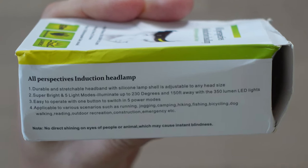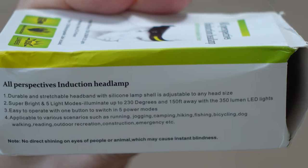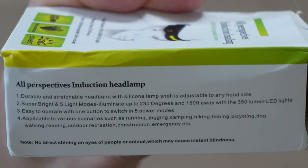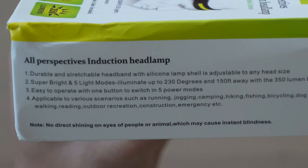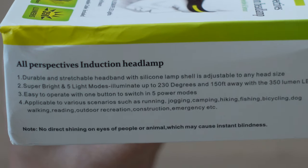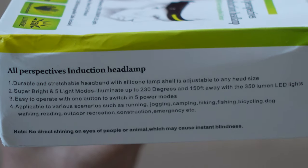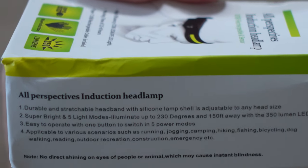Now I've got no way of physically testing lumens, so I don't know. On the side it says: durable and stretchable headband with silicone lamp shell, adjustable to any head size. Super bright with 5 light modes, illuminates up to 230 degrees and 150 feet away with 350 lumen LED lights. Easy to operate with one button to switch between 5 power modes. Applicable to various scenarios such as running, jogging, camping, hiking, fishing, bicycling, dog walking, reading, outdoor recreation, construction, emergency, etc. They've missed out dogging — not that I'd know. Anyway.